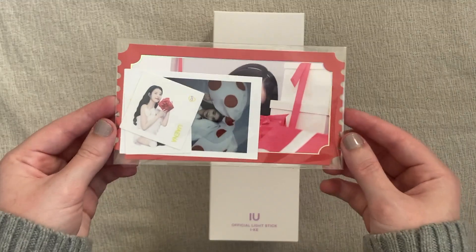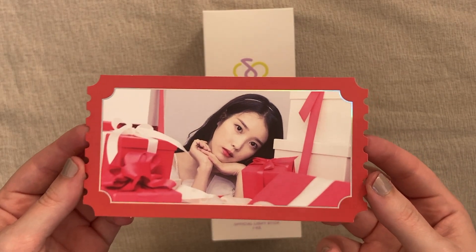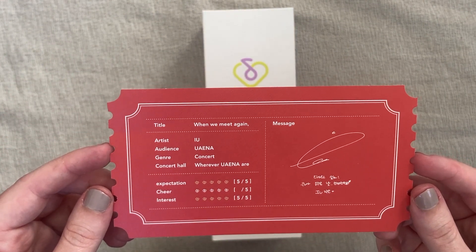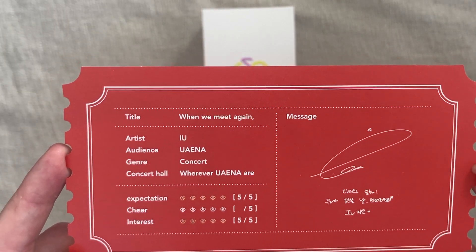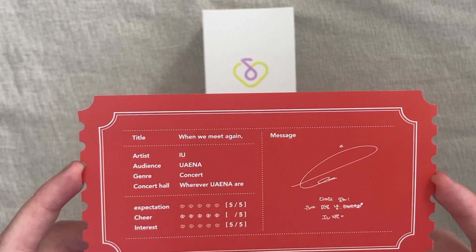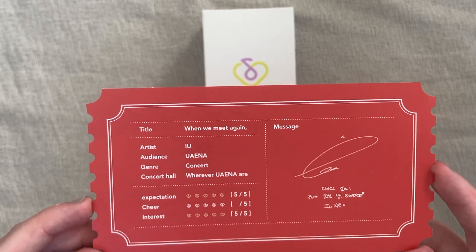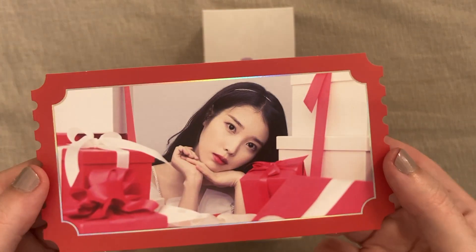Let's go ahead and open this. First, it did come with a little packet of stuff, so let's open that first. This is so pretty — look at the hollow edge. This is a little ticket: "When we meet again." Do you see this? Everything 5 out of 5 except for cheer. Is that like a joke about how cheering wasn't allowed at concerts recently? So cheer is like a question mark. Maybe I'm misinterpreting that, but maybe it means cheery like happy — although that should be 5 out of 5. So I don't know. Tell me if I'm wrong, but either way, this is very cute.